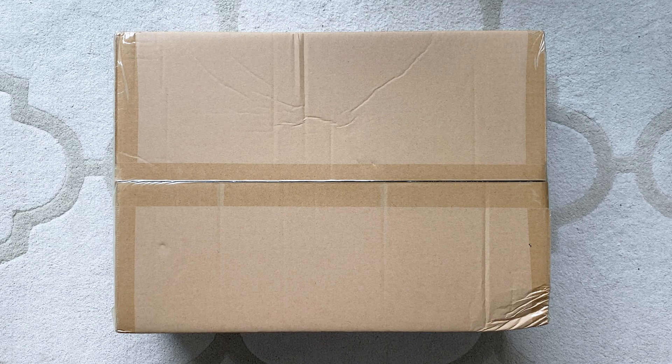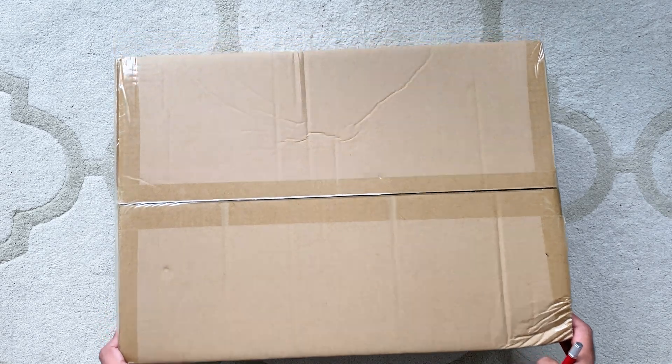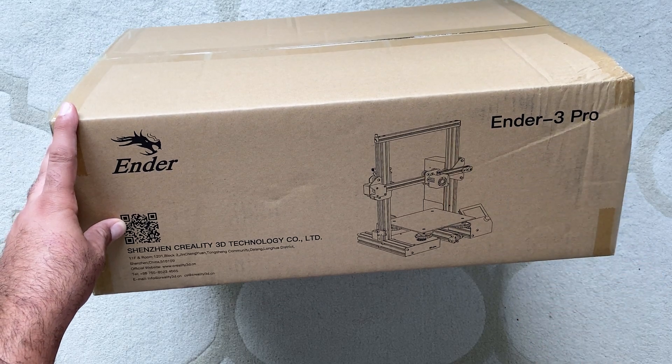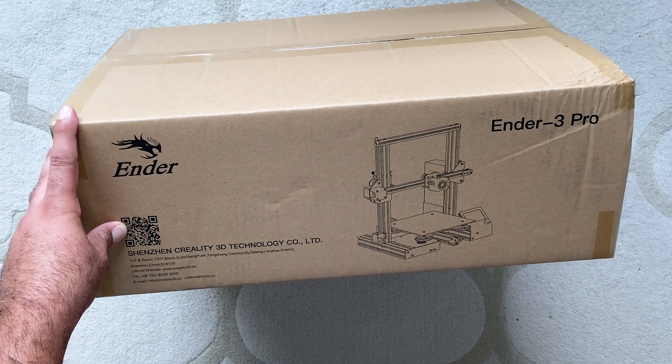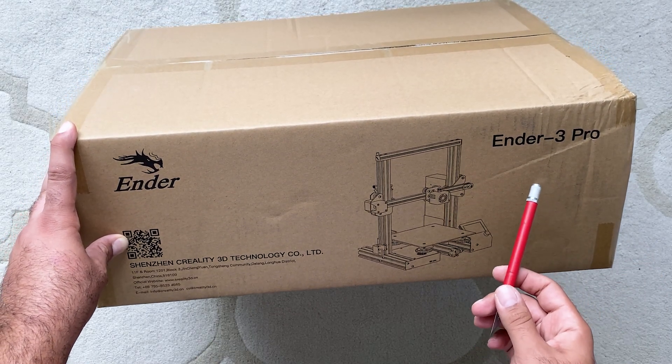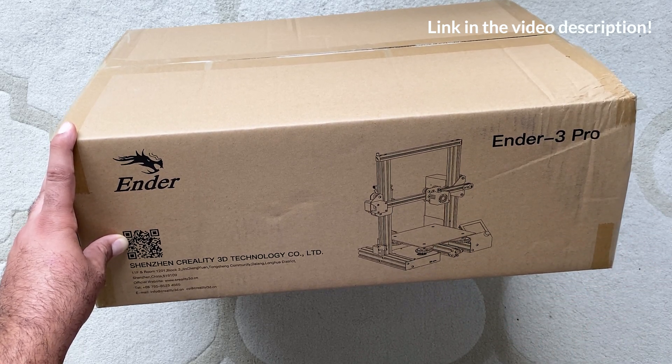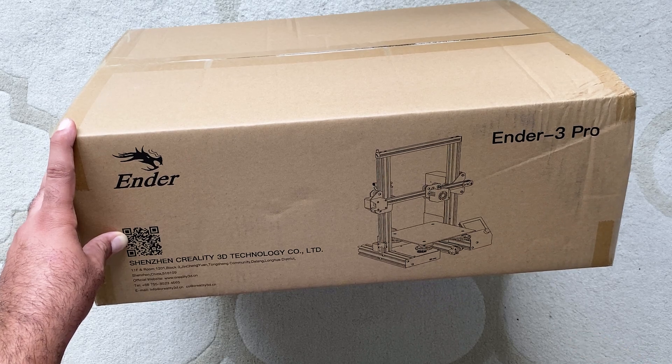Hey guys, Mangreal here and we just purchased our first 3D printer. This is the Ender 3 Pro, and even though there is now an Ender 3 version 2, we were able to pick this up on Amazon for a huge discount because it is the older model. Let's open it up and see what we have.